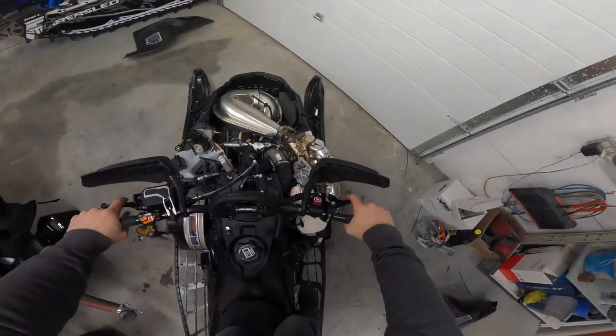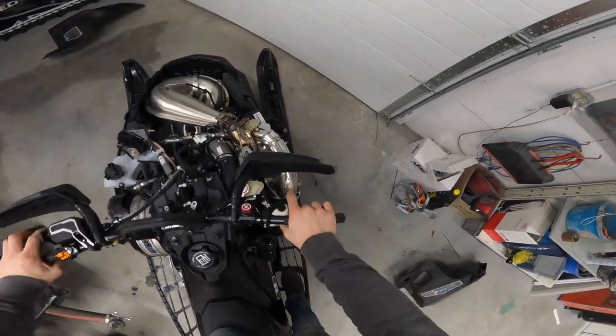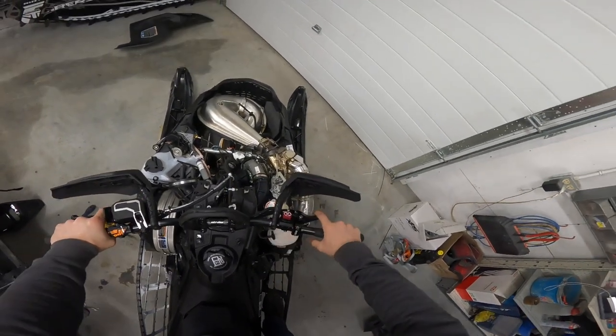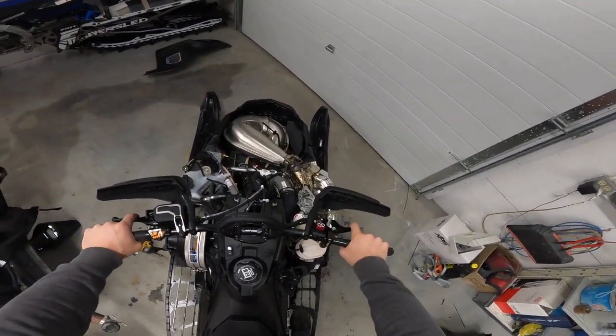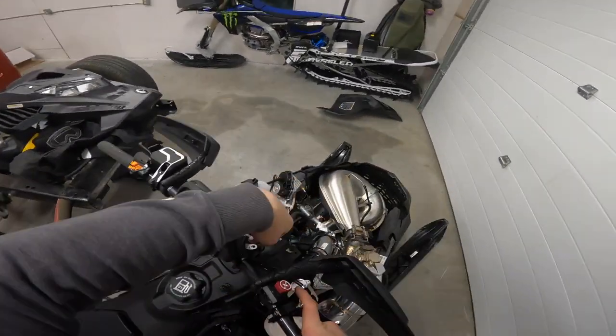All right, so I've got mine set up here kind of where I like it — probably even in a bit more. I'll play with it the first day. Ended up running my cable back to where it was factory. I tried to go in the front but it didn't work out.